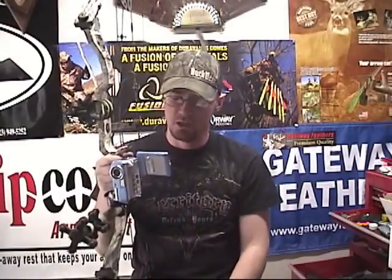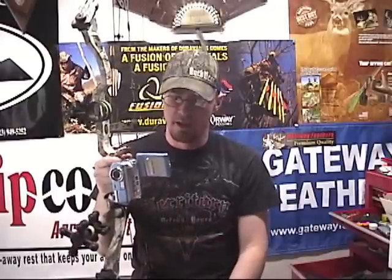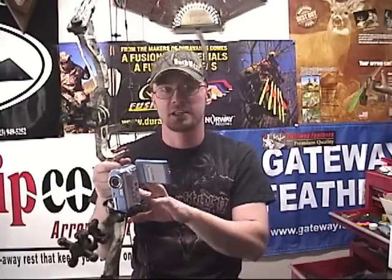This is the bow camera mount by Insane Archery and it definitely gets my seal of approval. It's one I'm going to recommend for my field staff guys to film their own hunts, and one I would highly recommend you look into if you want to capture your own hunts.